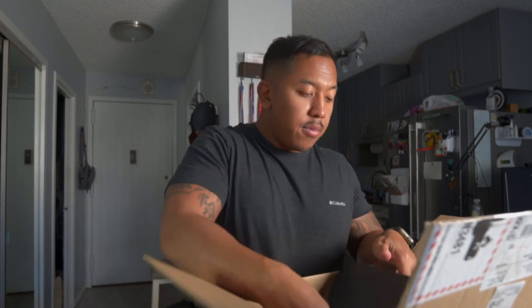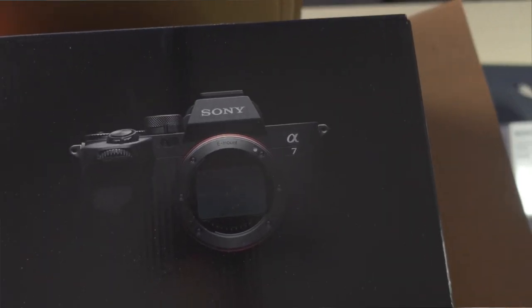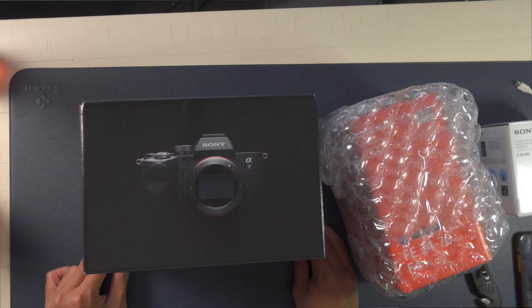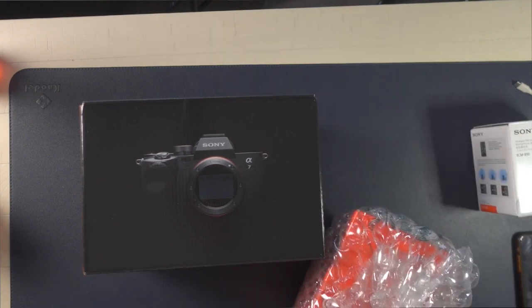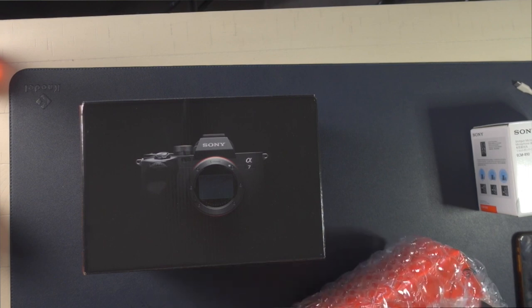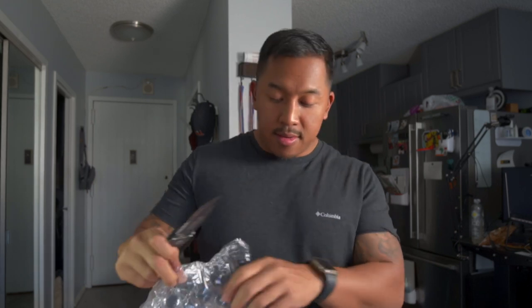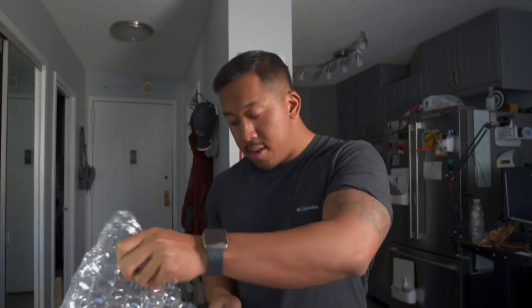And here we go — this beauty of a full frame camera. I've never operated or owned a full frame camera yet. Currently I'm shooting on a Sony ZV-E10, and the overhead cam is the Sony ZV1 — because your boy started small or couldn't afford this yet.